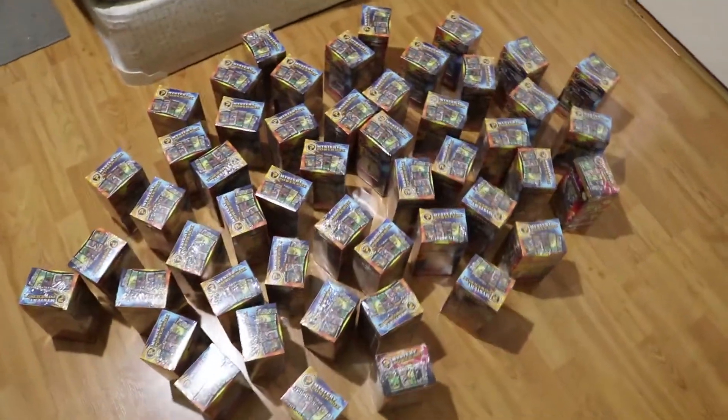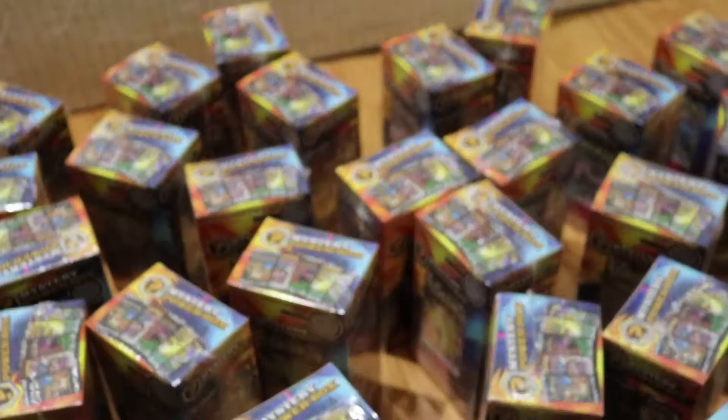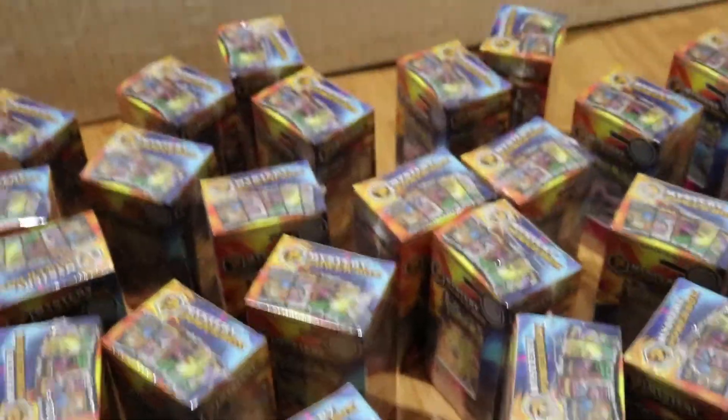Well guys, there it is — 50 Mystery Power Boxes. As you can see, unfortunately, after weighing every single one of these, once again there are no vintage boxes, which is very disappointing. So this will probably be the last time I ever do this.